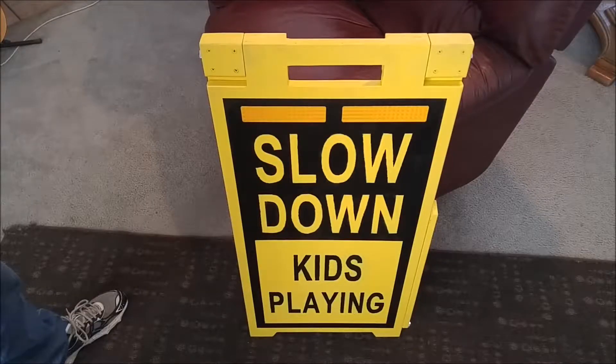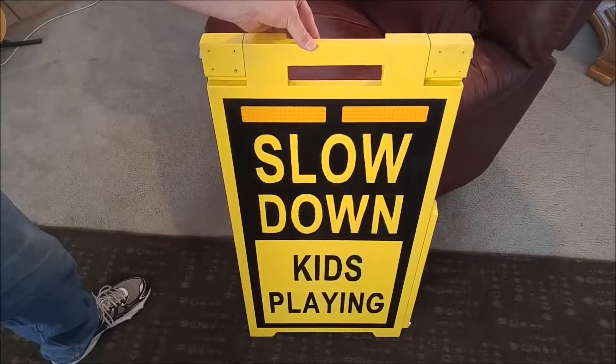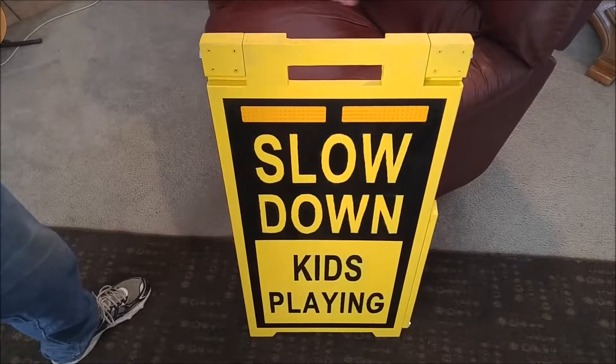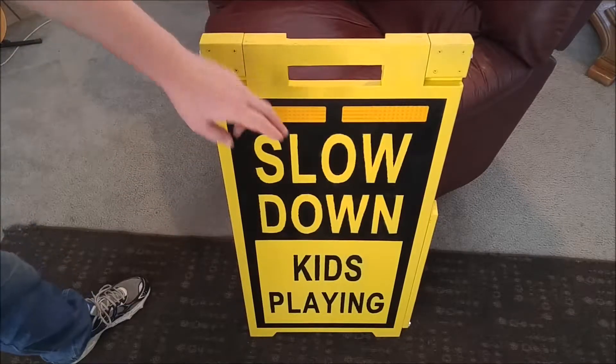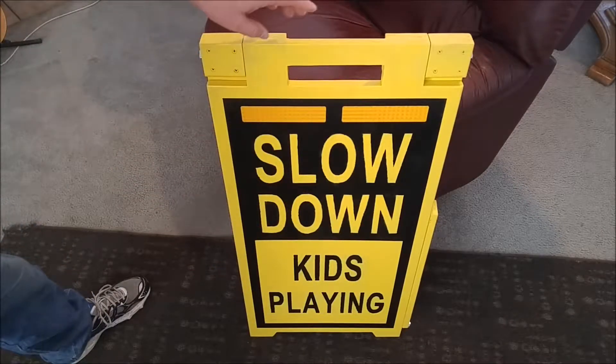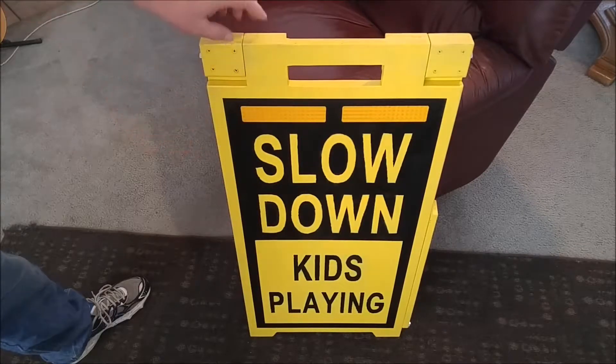This is a kids slow down sign project made out of three-quarter inch thick plywood. Overall dimensions are 18 inches wide by 36 inches tall. You can see the text right there. It's got bright yellow and black background for contrasting colors — really noticeable.